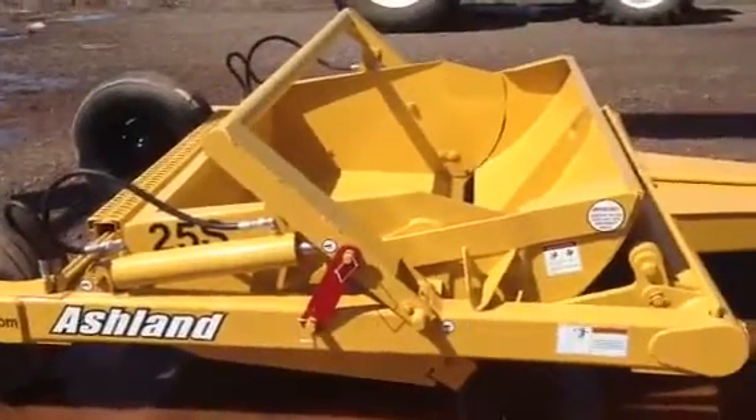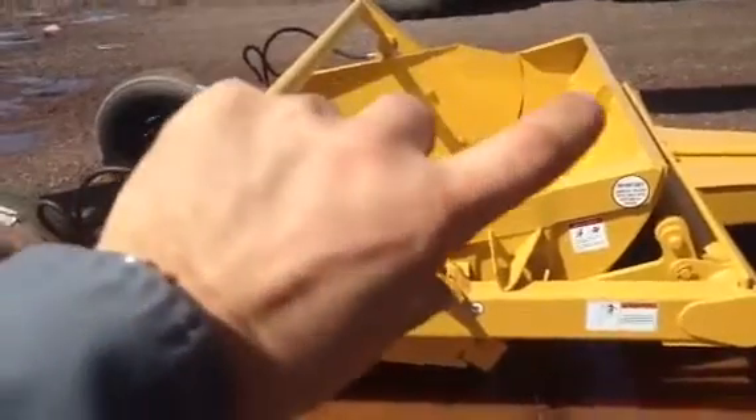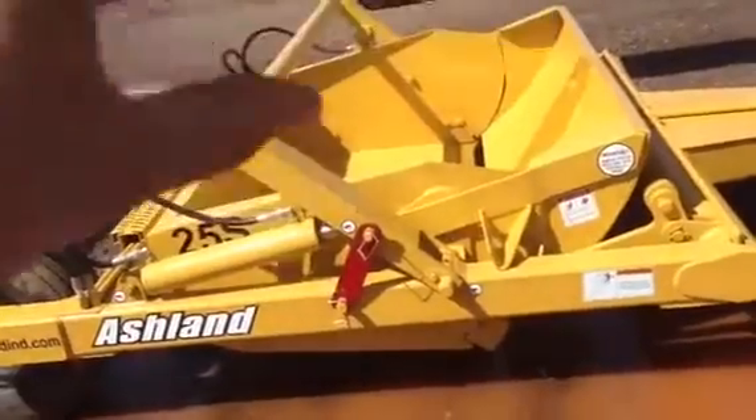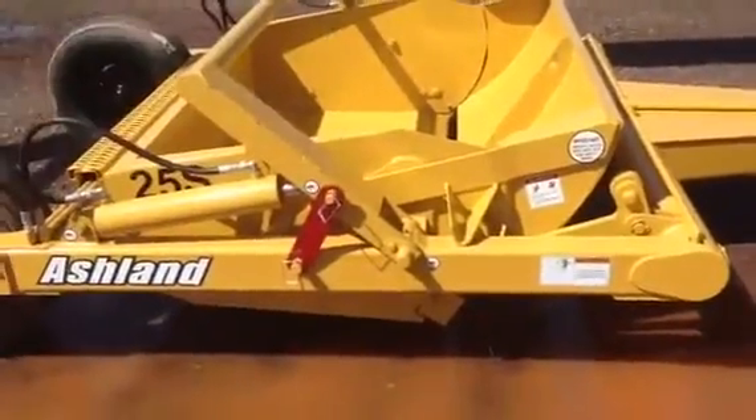As you extend into the dump site, you actuate the cylinder more, extending it further. You see this actuating frame rotate over this axis here, then lowers the back end and raises the back over the front into a vertical dump position — kind of like cracking an egg open, so to speak.